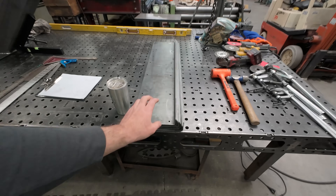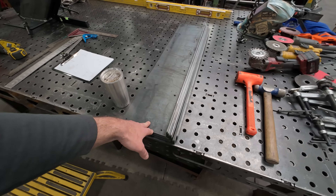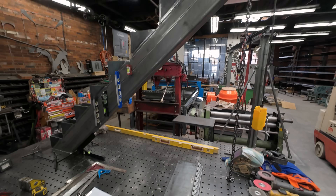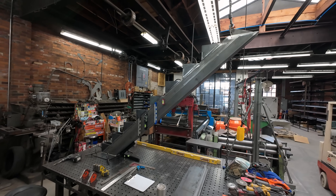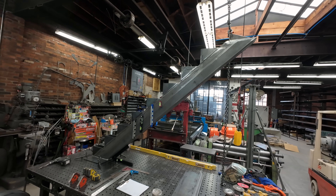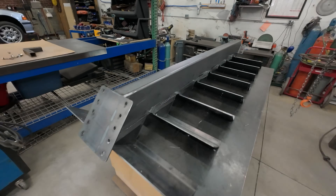We've got the tread plates here ready to go. We plasma cut them and they were bent by CNC Fab. It's going to be a bunch of up and down and careful measurement — nothing to it but to do it. Here we go, now you're up to speed.